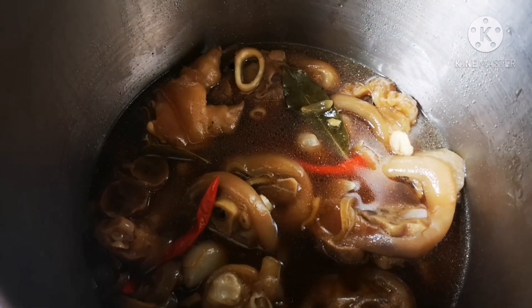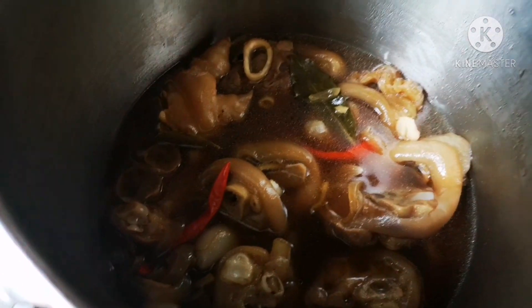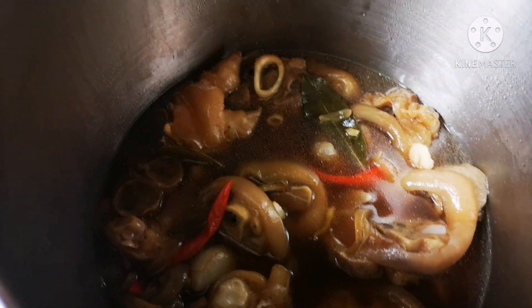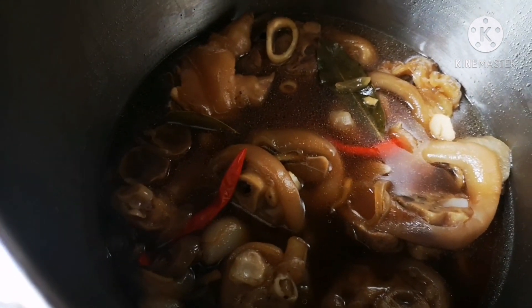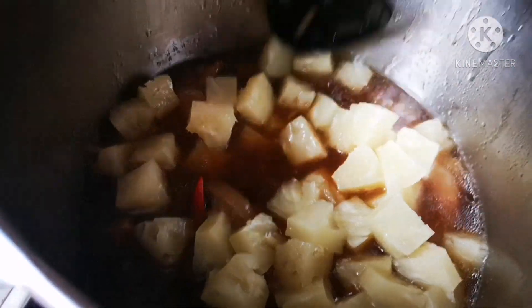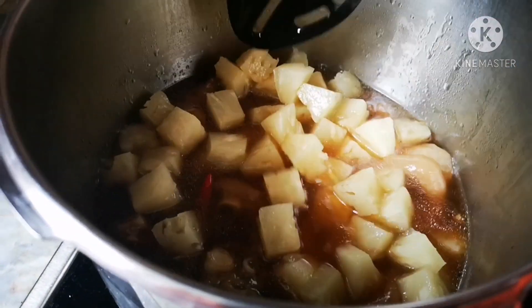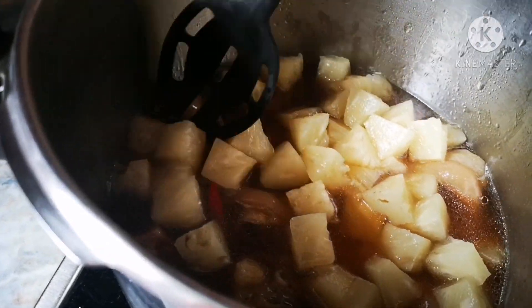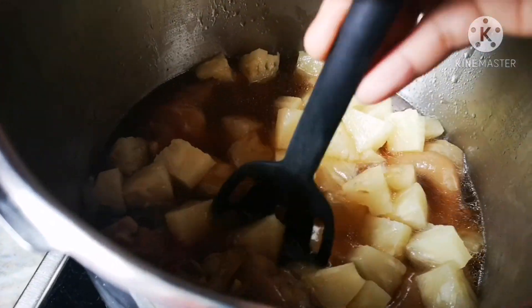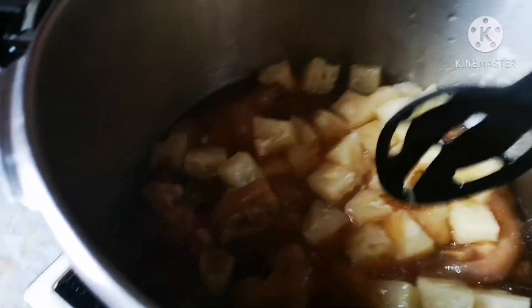Guys, here it is — for about half an hour. And now I'm going to put the pineapple in. Okay, I've already put the pineapple inside and then I'm going to wait for a few more minutes until it will be all soft and very tender. I want my Humba very tender, so I just leave it like that.